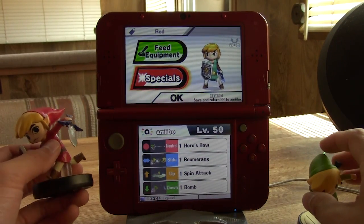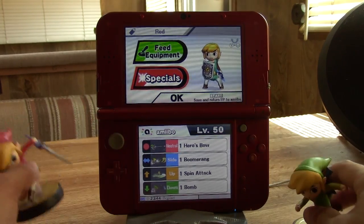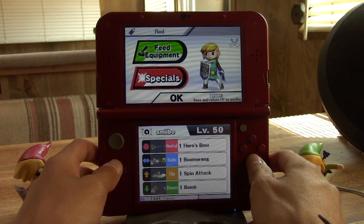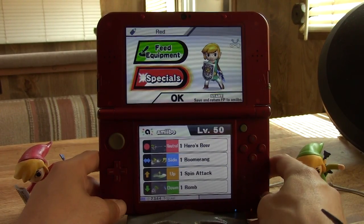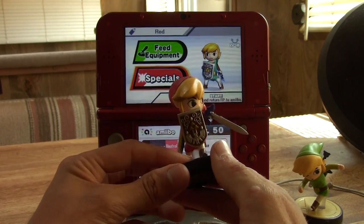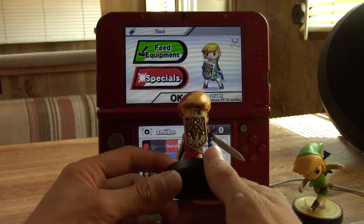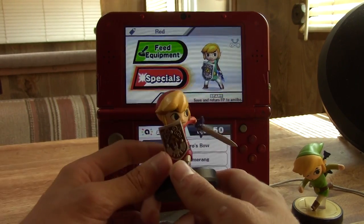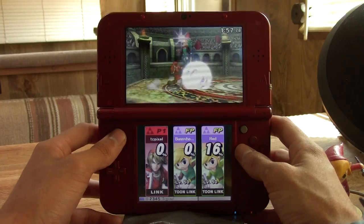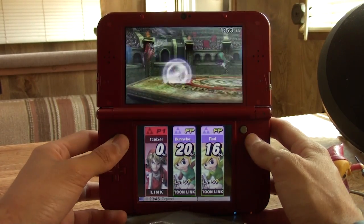The most effective part of this whole amiibo application is actually the amiibo emulation, which we'll look at in a separate video. But this is really cool — you can duplicate your amiibo and you can back it up. If you have good progress but want to start totally new, you can back up your amiibo, save its stats, wipe it, start fresh, and if you're not happy with how it's turning out you can restore it.